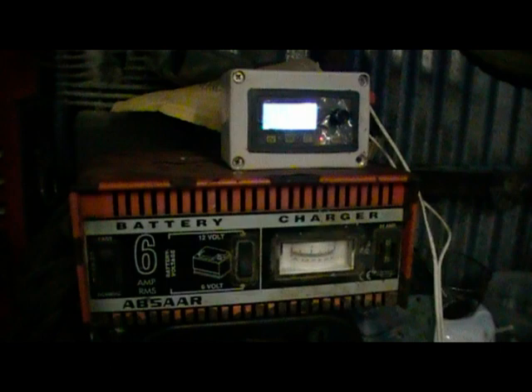A little bench power supply unit purchased off of eBay.